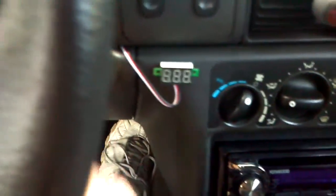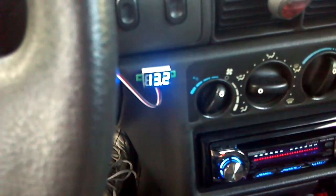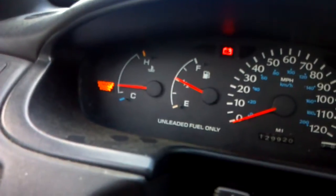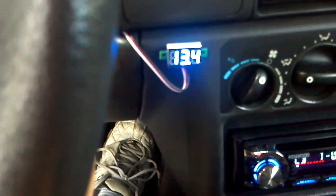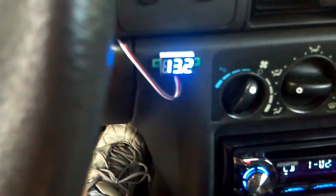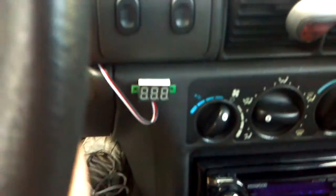Being as I have a scanner, I'll show you what it does with that unplugged with nothing in it. So I unplugged it. My battery light's on and check engine light's on. It charges, but it's not making a difference whatsoever — no difference at all in the voltage. The voltage was honestly better with the sensor plugged in.